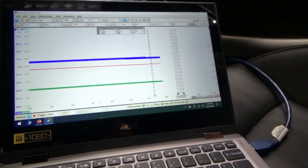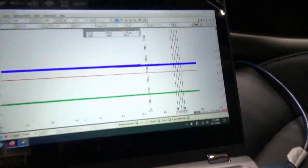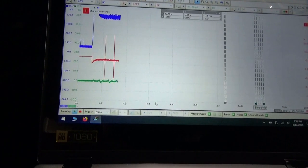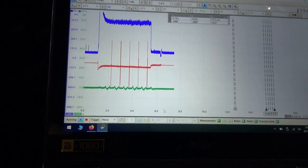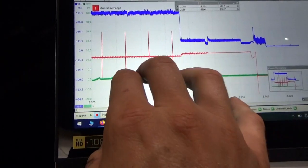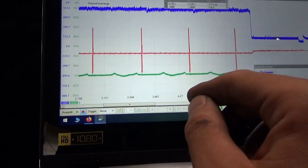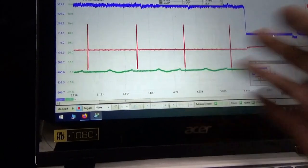Last but not least, cylinder number four. Nothing. Nothing — just like the relative compression test showed. So let's look inside and do a visual inspection on cylinders two and four, and see why there is absolutely no compression.